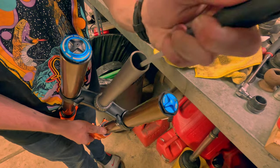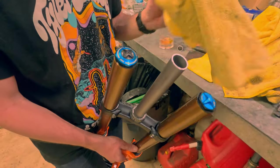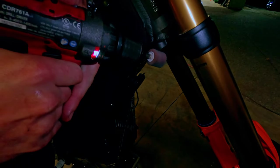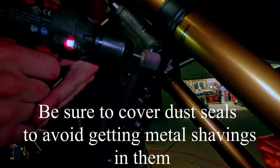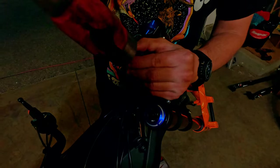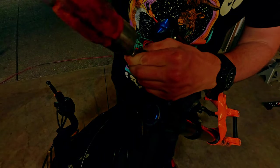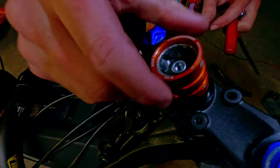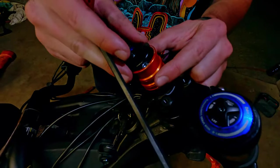Using a file, clean the burrs that the cut has created so that it can slide smoothly back into the head tube. To make the fork fit correctly, we will need to grind down the manufacturing tab — use a flap wheel and be sure not to remove too much material. Now, using the star nut that came with the fork and the top cap bolt, hammer the star nut down into the tube — this should be about a half inch below the top.